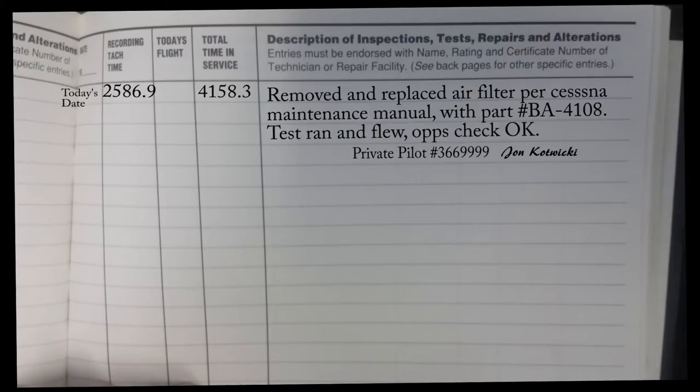This entry could go in your engine log — great to put it in both the engine and airframe log. Right here we have: 'Removed and replaced air filter per Cessna maintenance manual.' That is a great entry to put in there because it saves you from having to detail out every single thing you did — remove screws, removed filter, so on and so on. If you just say 'per Cessna maintenance manual,' it's important to actually use that manual, but if you do, that's all you really need to have in there.